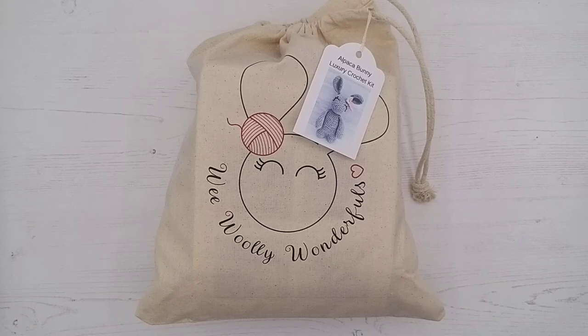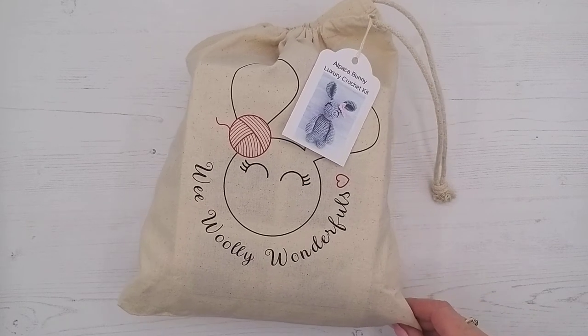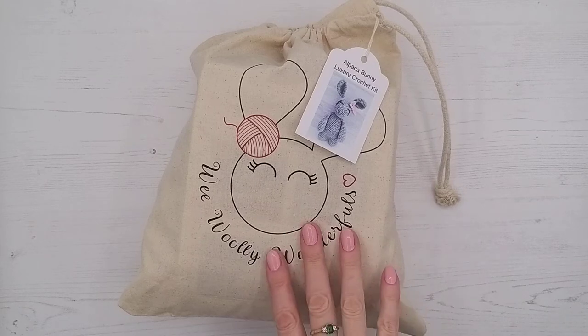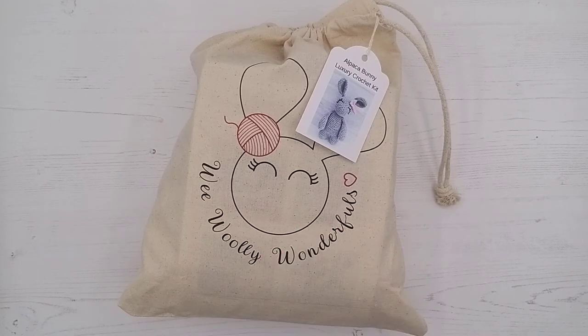Hello and welcome to Weewely Wonderfalls. We're doing a kit opening today and we have a bunny kit. The one we're going to be opening is an alpaca bunny kit in grey, and that's the one we're going to be making for the tutorial.